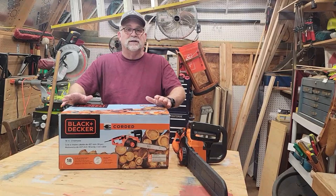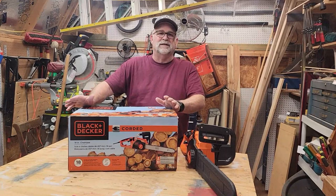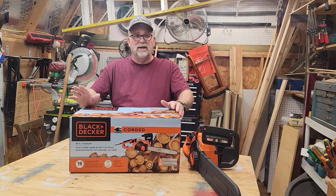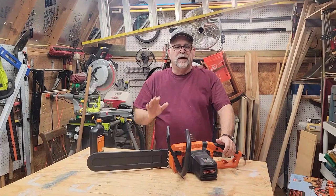The reason I got a corded electric chainsaw is because, like most homeowners, you use them here and there, and if you get a gas model, you have to mix the gas and oil. It sits for a while, then you have starting problems. What I've found in my experience is a corded electric chainsaw for around the house needs — pruning trees, if there are any limbs down from a storm — you can take care of it, and they do great, and you never have to worry about starting them.